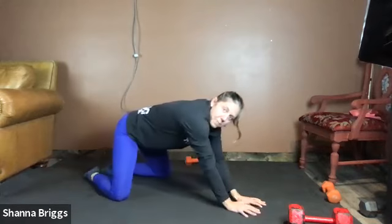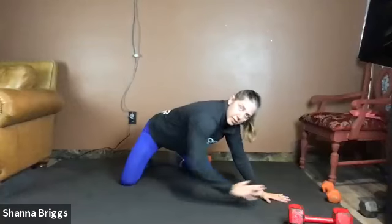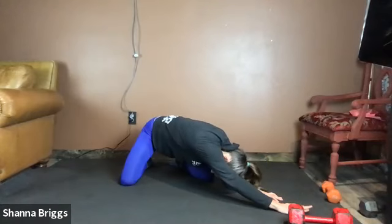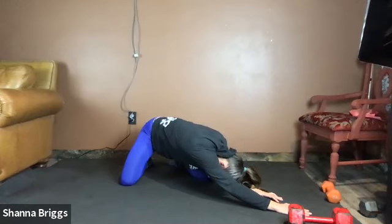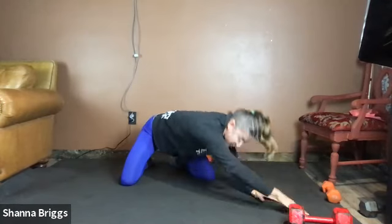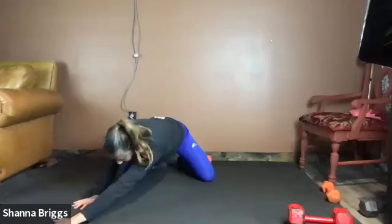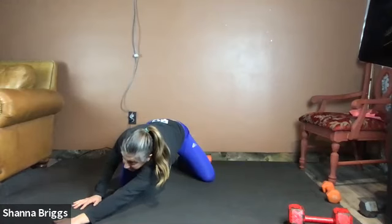Go ahead and come on up and we're going to walk the hands to one side — child's pose side stretch. Walk both hands over, take your inside arm, reach it nice and long, and then drop back. You're not going to drop down as low. Feel the stretch in a little bit different position. About two more breaths here and then we'll walk the hands to the opposite side. Walk the hands around — same thing other side. Inside arm reaches long and drop those hips back.